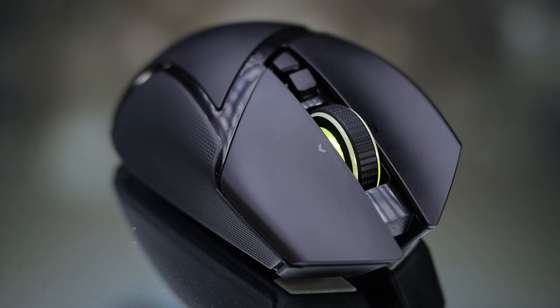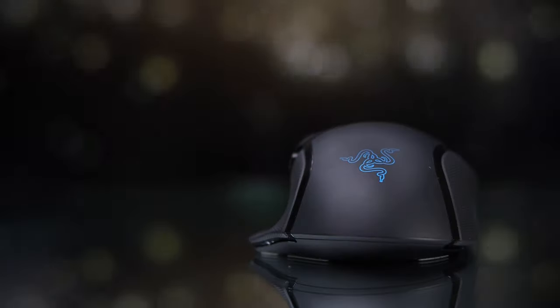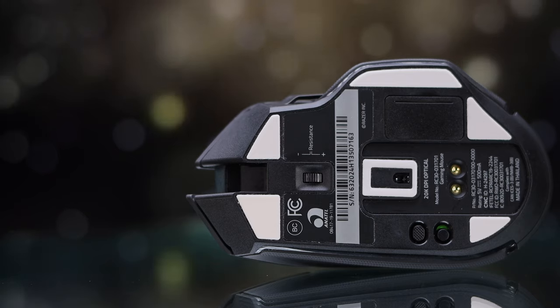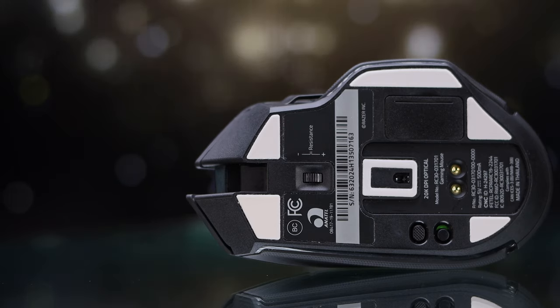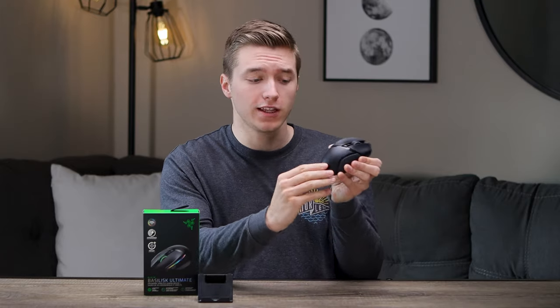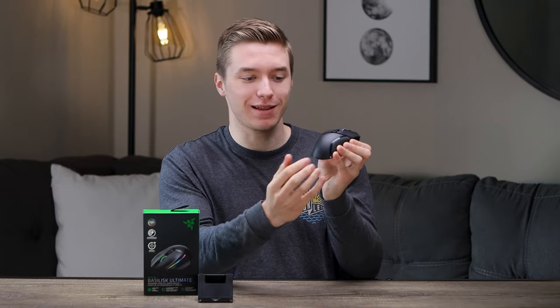As far as build quality goes, as is to be expected with a heavier mouse, this thing is built pretty much like a tank — no creaking, no flexing, no issues with build quality. The one weird thing I would say: if you know of the Basilisk X Hyperspeed, the cheaper option, the back shell comes off for interchangeable batteries. With this one, they kept that same shell design where the back shell wants to move up and down and creak around a little bit, which is weird. It doesn't come off, and it doesn't give me any issues, but besides that, the build quality overall is really good.